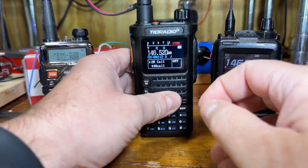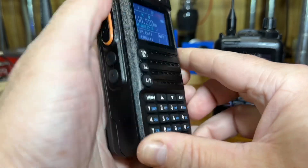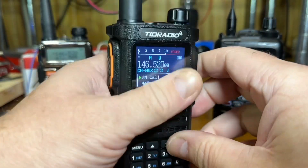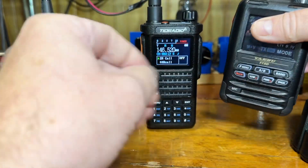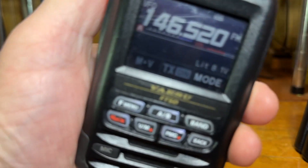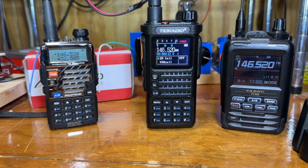One of the other things I like about it is the case seems to be fairly rugged and has a good feel to how it holds — very similar to the Yaesu FT5D. It's got kind of a bulkiness to it. The other feature I like about it is the Bluetooth programming.